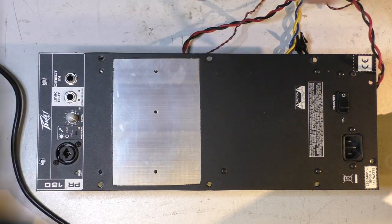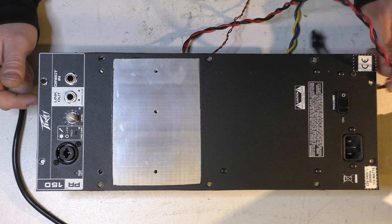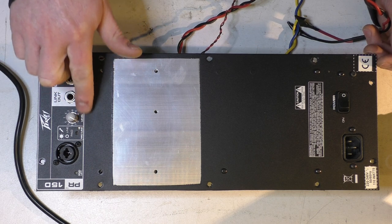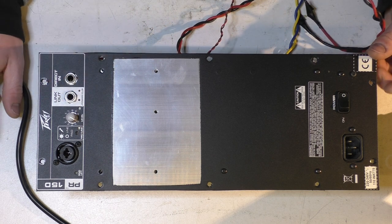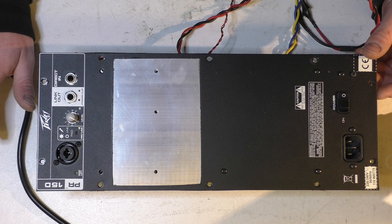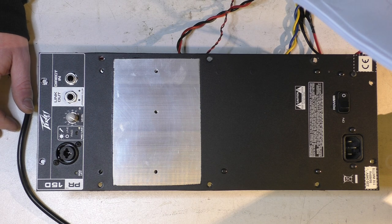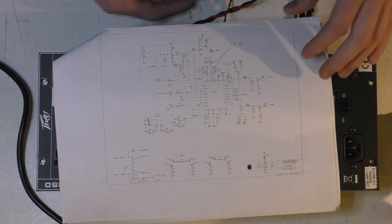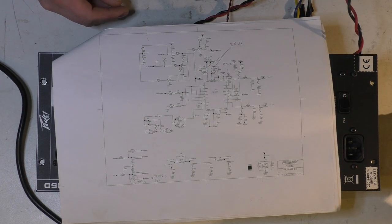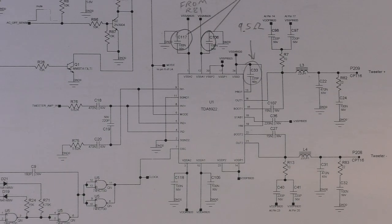Cleaning all the crap off it so it doesn't go everywhere. This thing was booting, there were lights, pretty lights happening. The signal was making its way up to the output stage but not beyond it. It's got a couple of TDA 2922 and TDA 2920 chips — they're class D drivers, all self-contained.